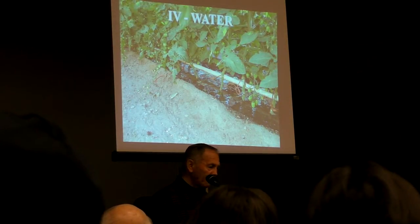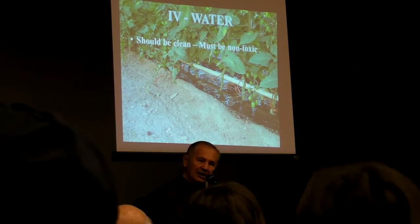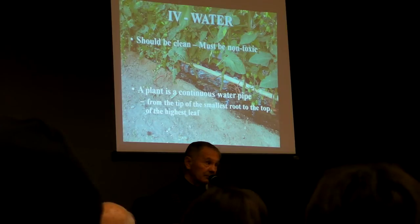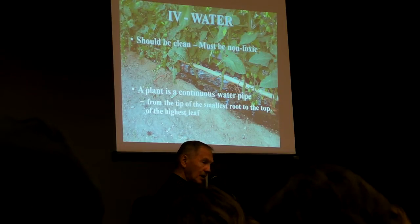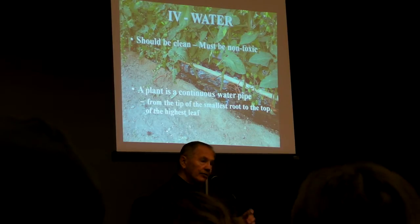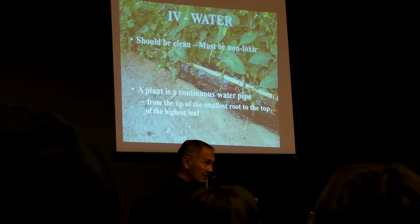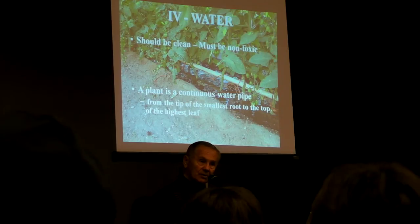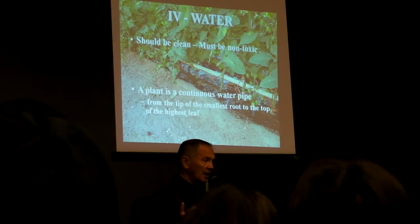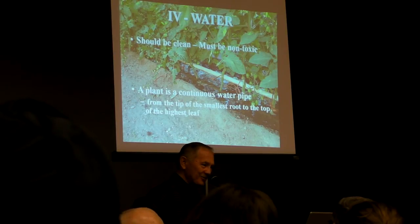Fourth law: water. We automate whenever we can. The water itself doesn't have to be drinkable, but it must not be toxic. Understand that a plant is a continuous water pipe — more than 80% water — and from the tip of the highest leaf to the bottom of the lowest root, that plant has to have moisture available all the time. If you water once in eight days, during seven of those days it is sending its roots down following the water table so it has moisture. We don't want the plant to waste its energy following the water table — we want it to produce fruit. So we provide water on a daily basis as needed, and still use less water than traditional methods.